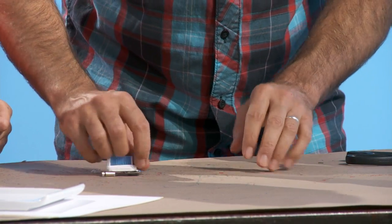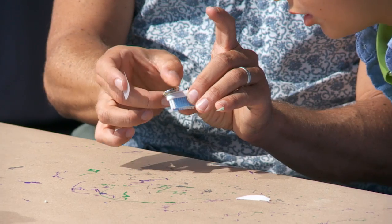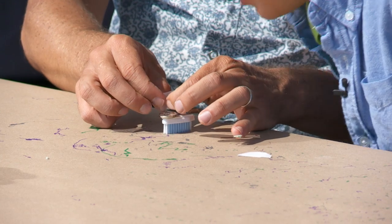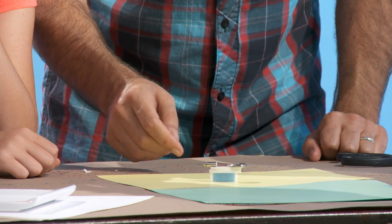And there it goes! Yes, it worked. You can see it just has a mind of its own. If it's unstable and tips over, you might want to adjust the components a little bit.